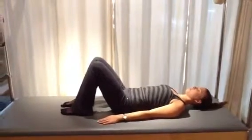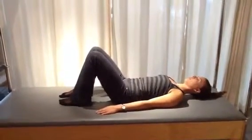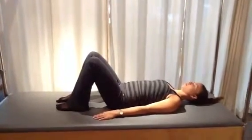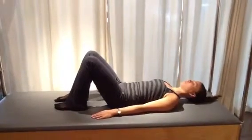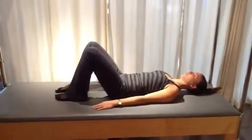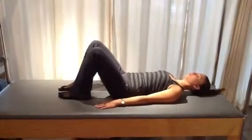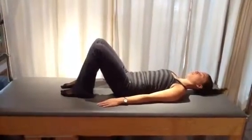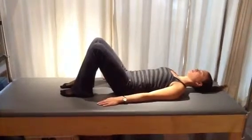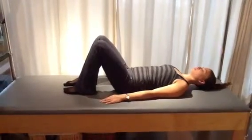Now we're going to go into a circular movement of the pelvis, as though we've put a wall clock underneath the pelvis. Elise is going to take the pelvis towards 12 o'clock, then over towards 3 o'clock, down towards 6 o'clock, around to 9 o'clock, and back to 12. You can see how the breath is facilitating the movement — the inhale going towards 6 o'clock and the exhale going towards 12. Do about four or five circles in one direction, then change to the counterclockwise direction an equal number of times, taking the time to feel that it's the muscles of the trunk rather than the muscles of the thighs and hips creating this movement.